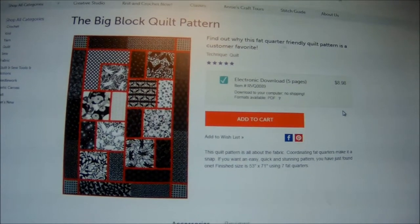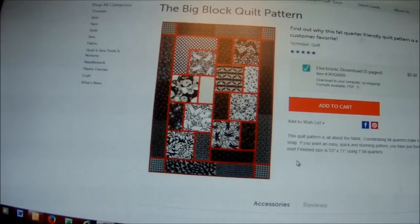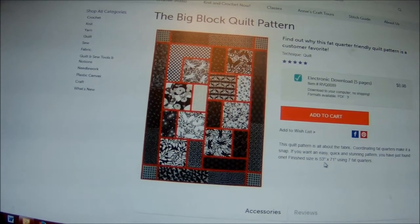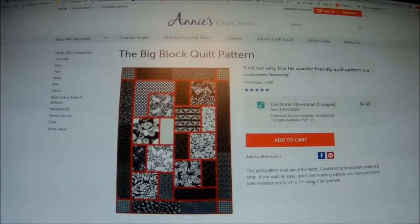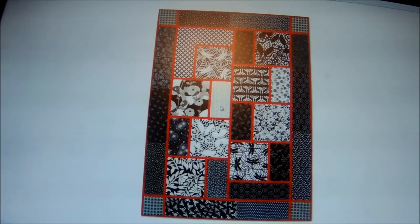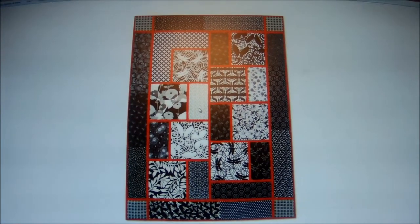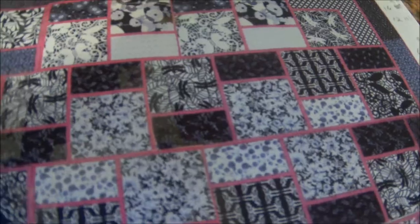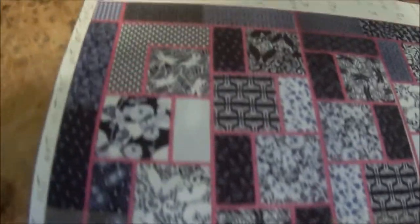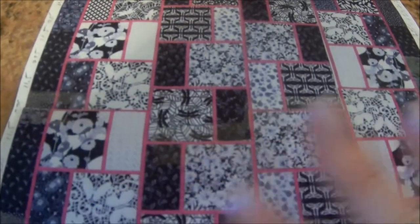Like most of the patterns that I find, they're not quite the right size. In this case, this big block pattern has a finished size of 53 by 81. I want to create it, so the first thing I did was make a copy of it on my printer, and I actually just cut and pasted and made a repeating pattern that I can work with.